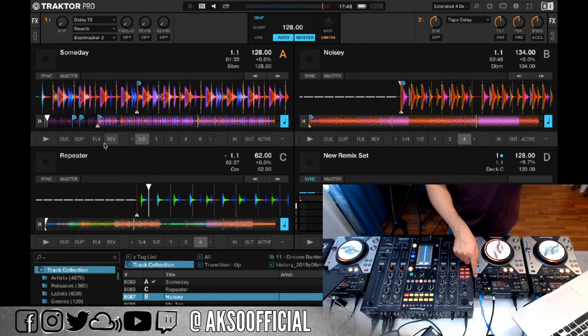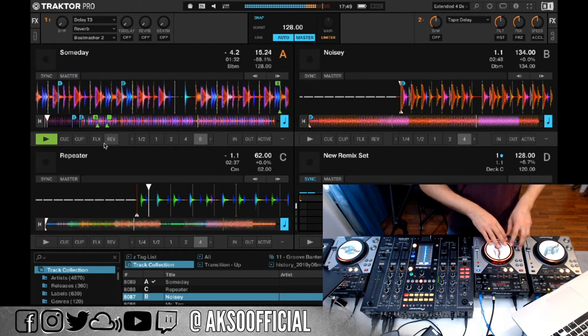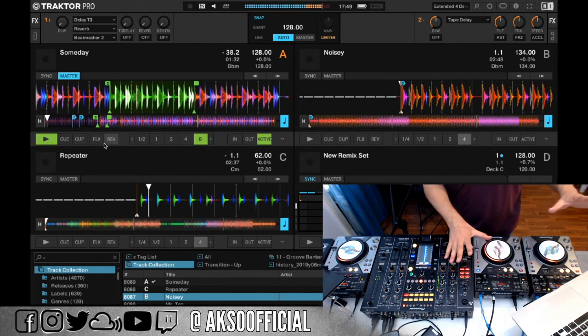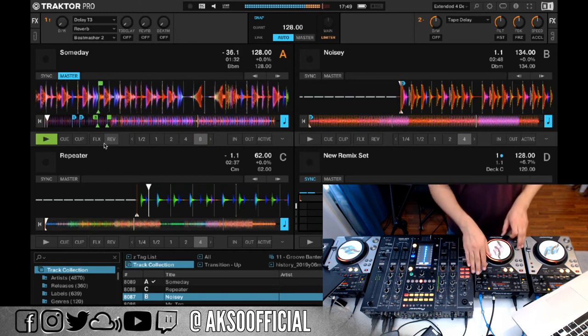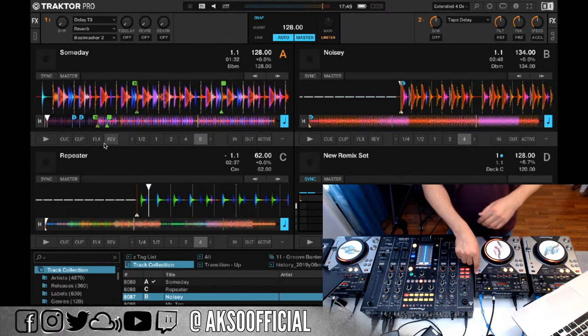The loop activation button on the very right, next to the hot cues, activates a saved loop. If you have a saved loop prepared and you're back earlier in the track, clicking Active will make the track automatically start looping when it reaches that point — without you doing anything. This is useful if you need a few extra seconds to find your next song while DJing, so the music doesn't stop. Priority number one when DJing.